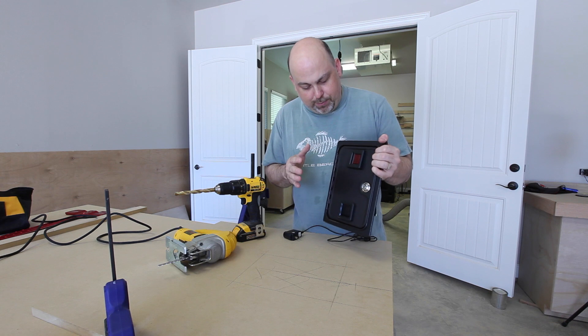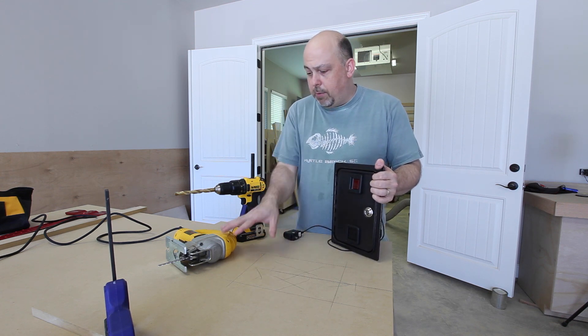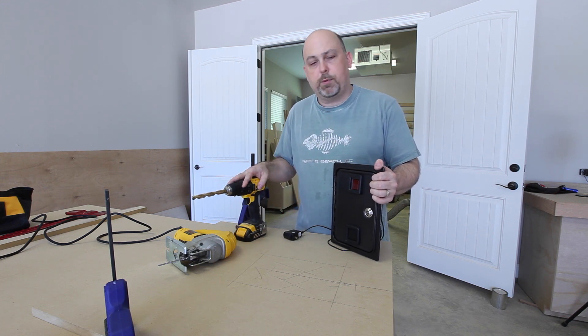In order to install the coin door I'm going to need to cut a hole in the front of the front door. I'm going to do that with my jigsaw, but before I do I'm going to cut some pilot holes with my drill.